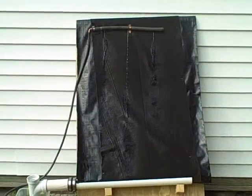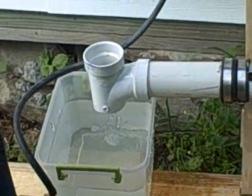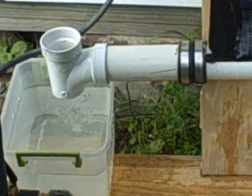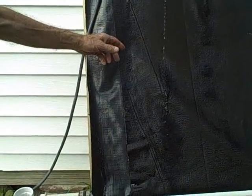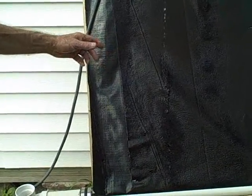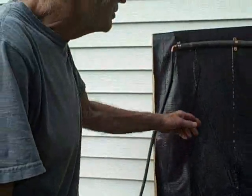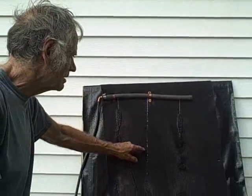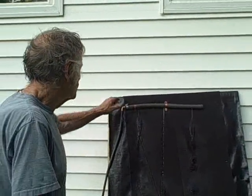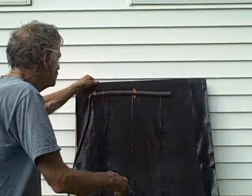Now it's coming into the gutter. Can you see the water coming out of the gutter? Normally this would be covered with clear Mylar film to capture more heat. Without the Mylar film, the evaporation causes it to cool down. Also, you can see the water is squirting over a large distance, so this area isn't getting wet. We can make this a little more efficient.